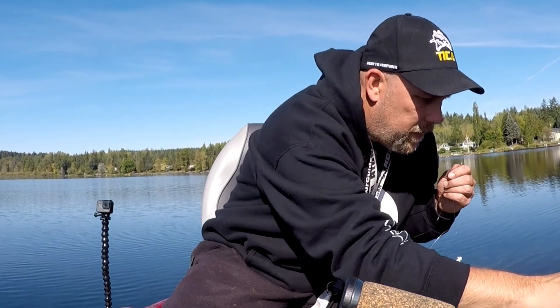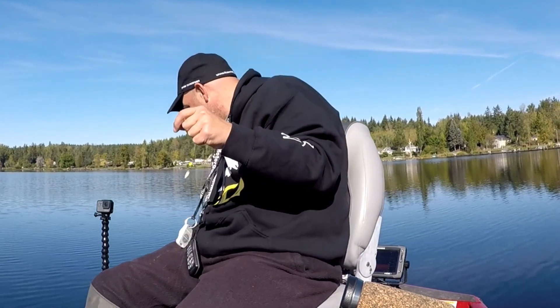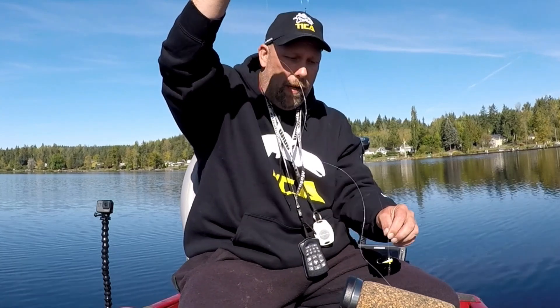Grab a pair of pliers with line cutters and trim that tag end off. Now we have a jig rig just like that — put a jig body on there. Probably use a Team Ricky jig on the bottom and a Crappie Magnet on the top and see what happens. That is how I do a double jig rig.